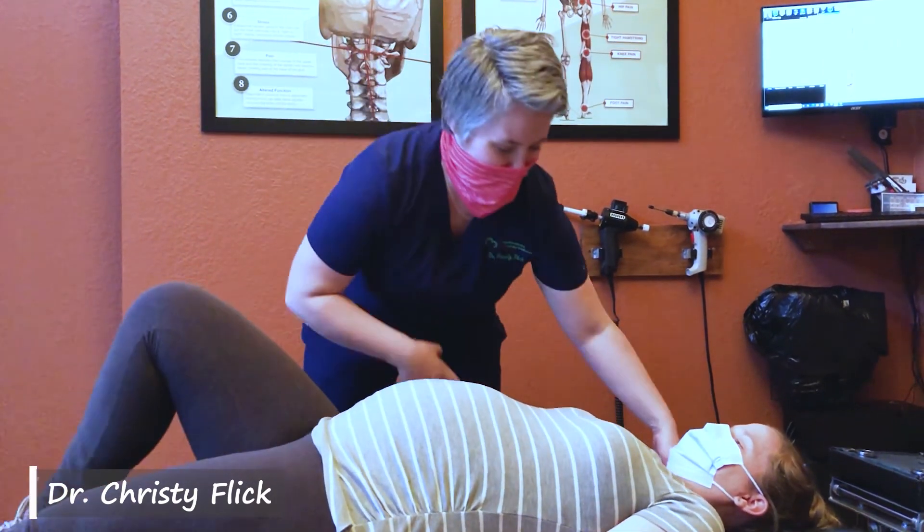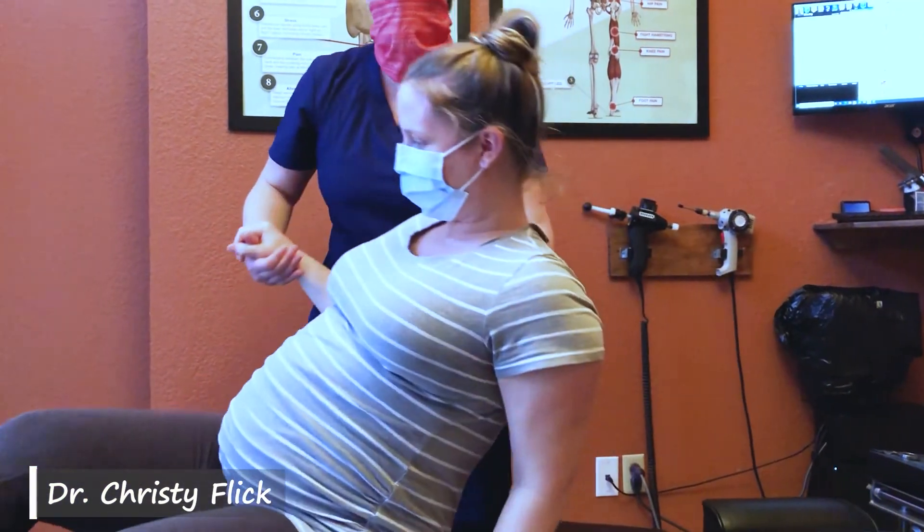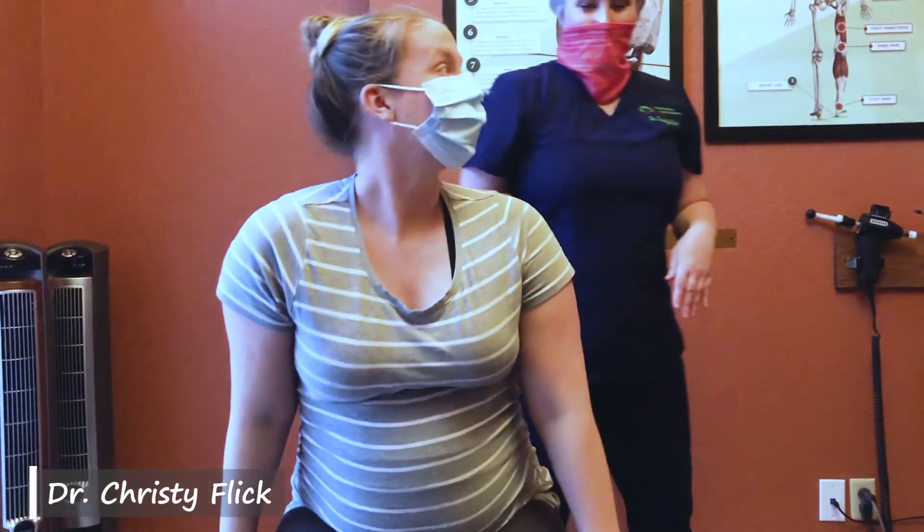That's got it. Thank you very much — appreciate you being willing to be our video star.